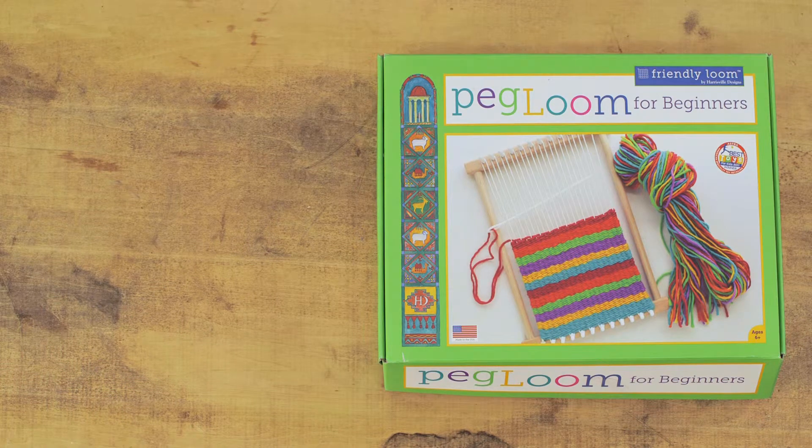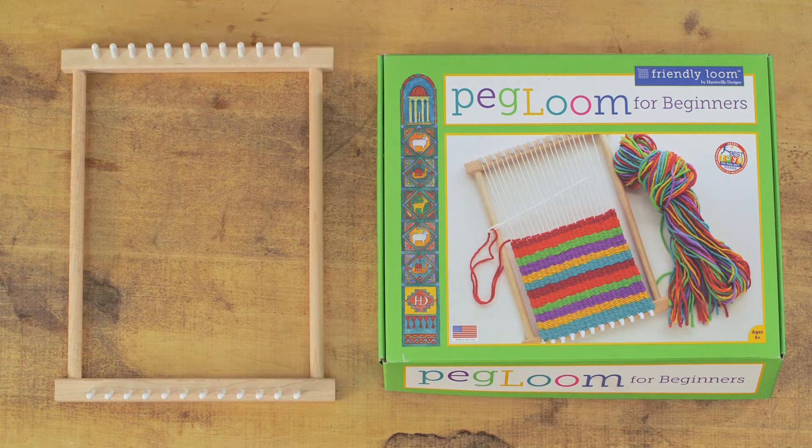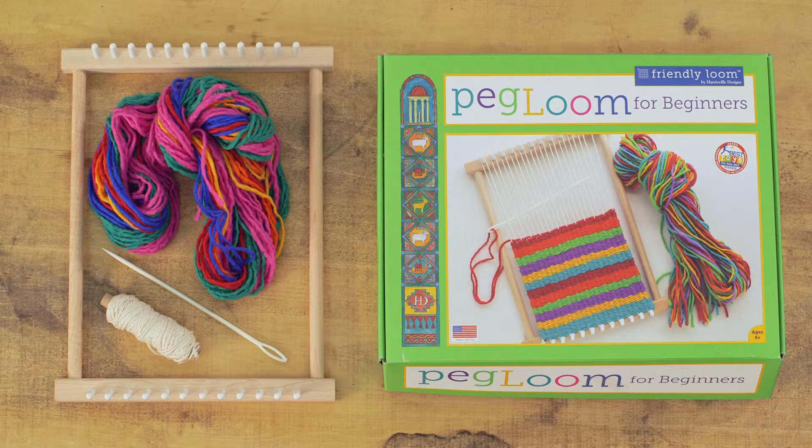The kit contains everything needed to complete a woven project. Materials include a 7x10 wooden loom, a plastic needle, warp string, 100% wool yarn, and instructions.